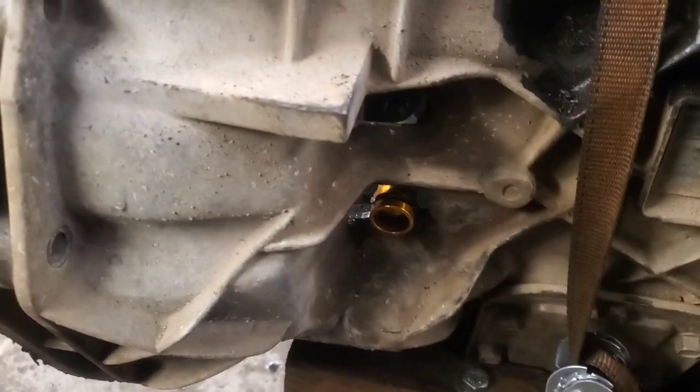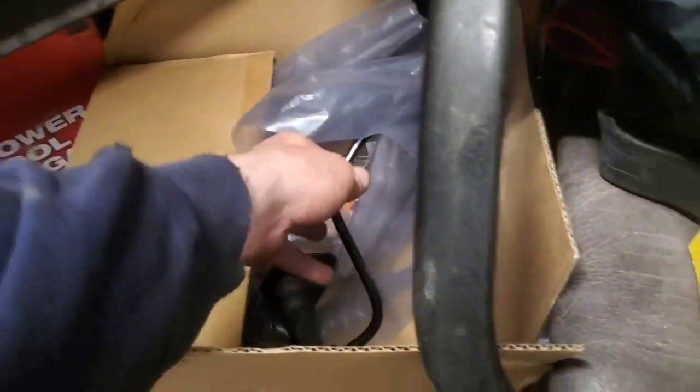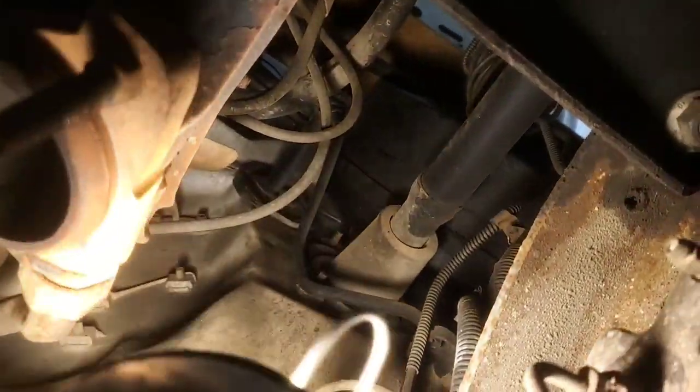Now I'm just going to stick the transmission back in there, and then we're going to replace the master cylinder, which is pretty straightforward. It's right up in there — follow the line. I usually start with it up top and drop it down. There's a clip right here where the line comes out — pretty easy to do.